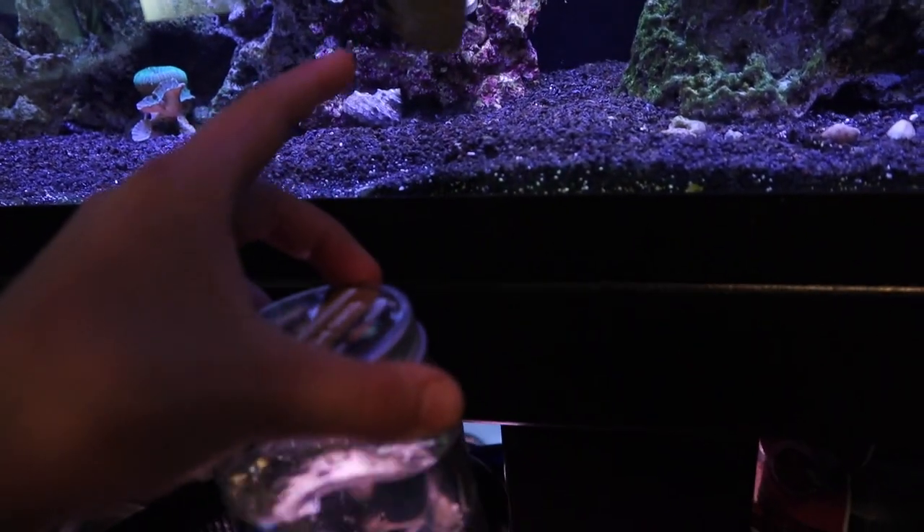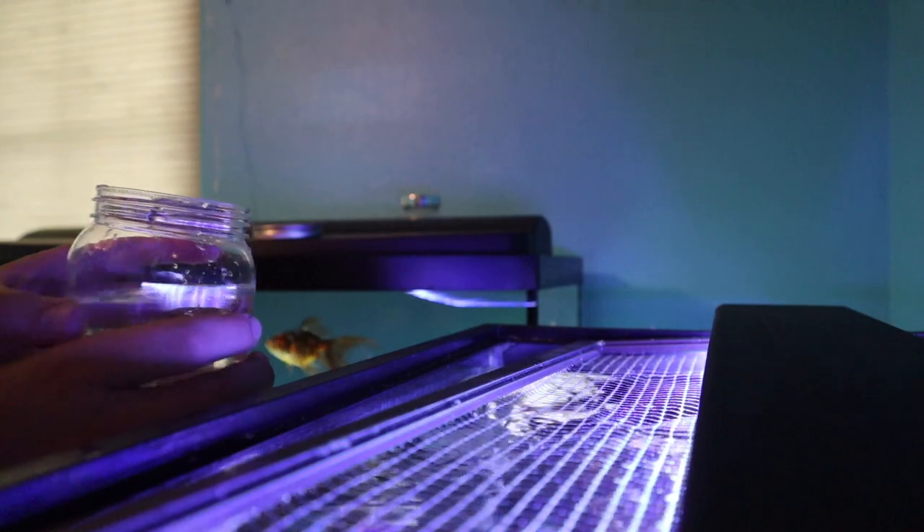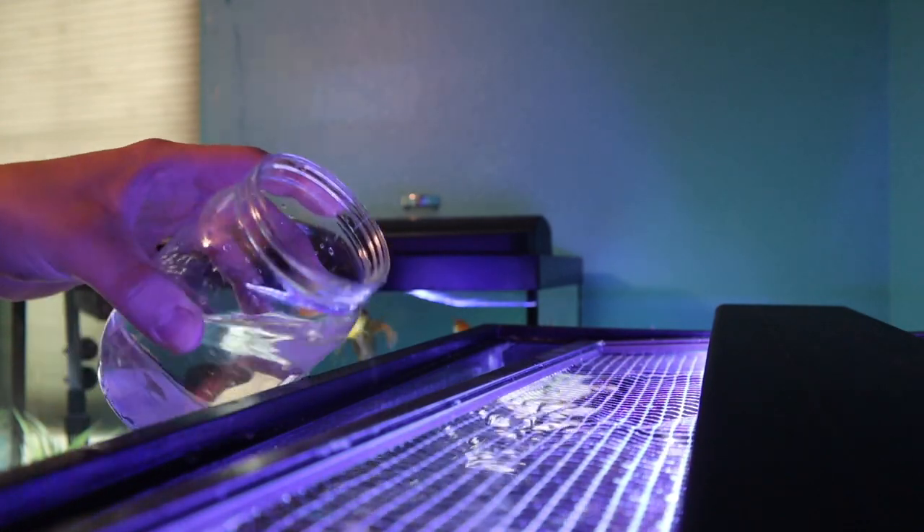A few minutes later, these guys have been acclimating for a little bit. I'm gonna grab them out and dump some of them in the sump and some of them in the main display. I'll just crack this open and dump a few in here, and then the rest are going to go throughout the sump.